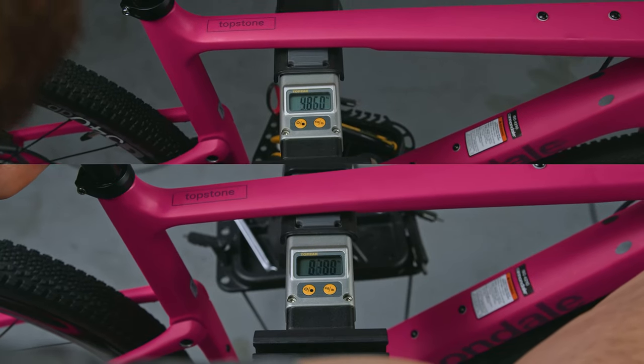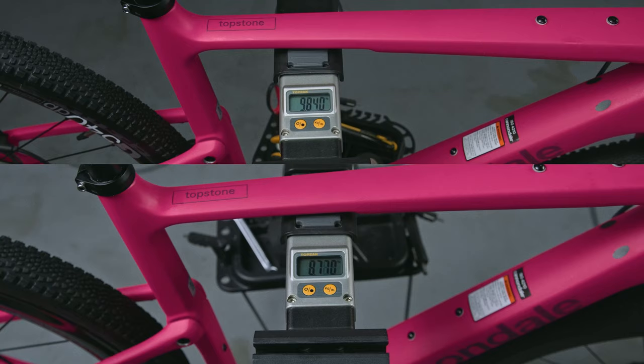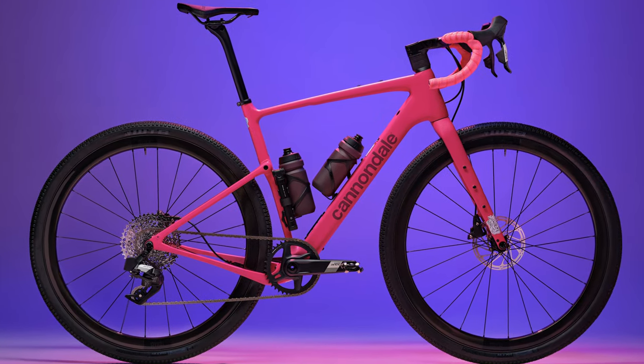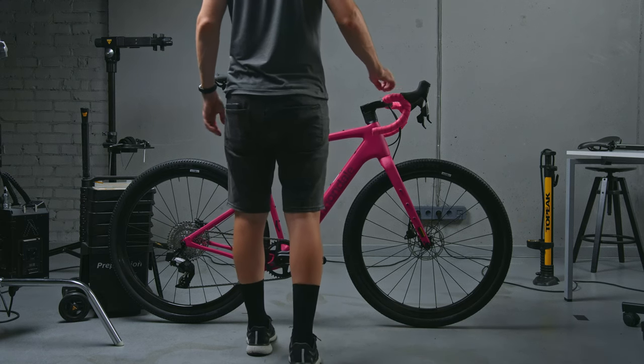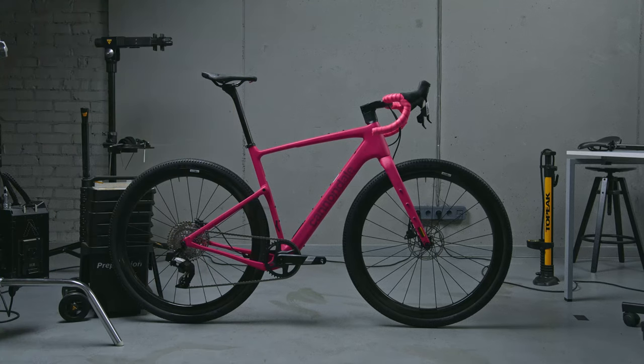In the end, I shaved off just one kilogram and ended up with a killer-looking bike. This pink bike project came out of my pure curiosity and passion for gravel bikes, plus a lot of ideas that didn't make it into the build. Feel free to drop your questions in the comments, and don't forget to subscribe for future builds and bike upgrades.